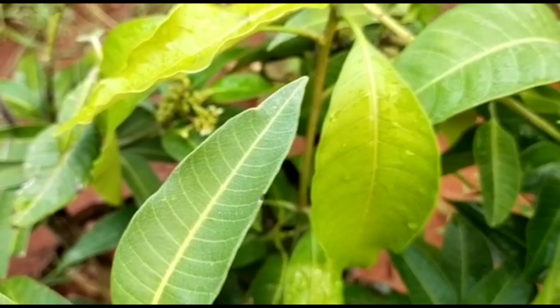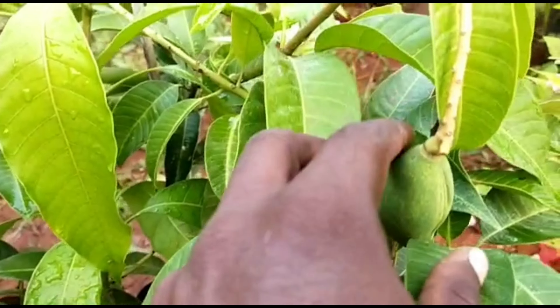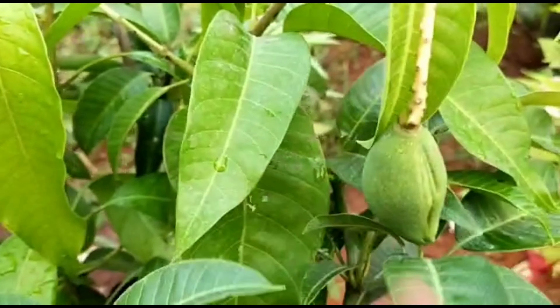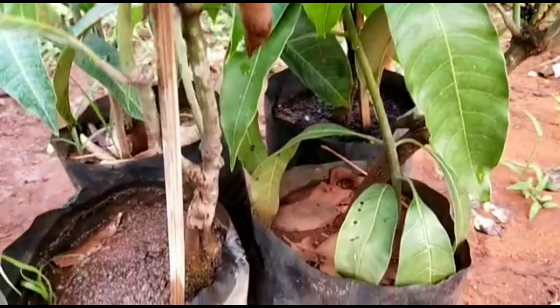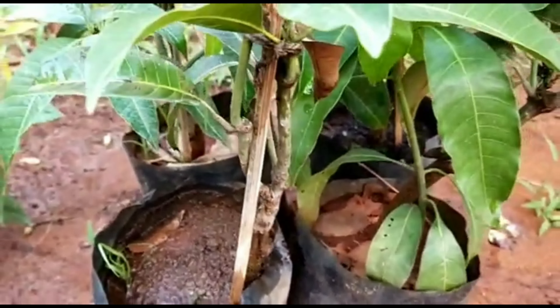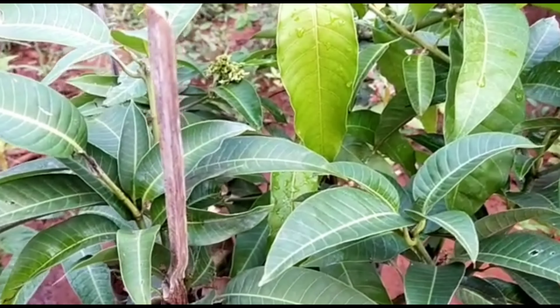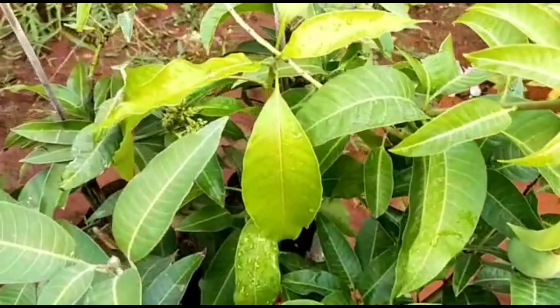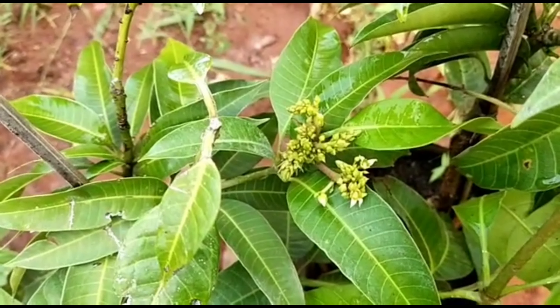This is where the Thailand mango will be made. You can see the whole tree in the video. Here you can see the tree on the top. If you saw any tree in the video, it looks like a tree. There are plants that are planted here.